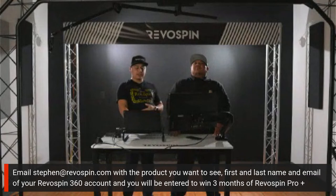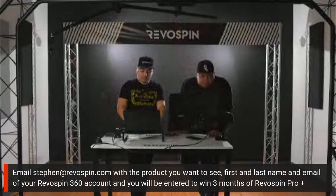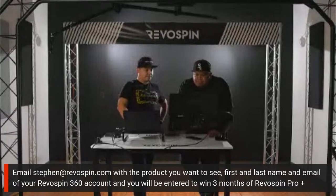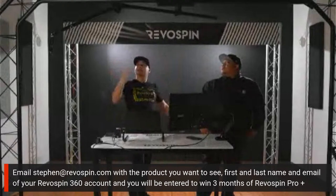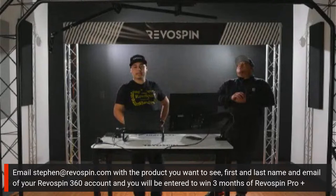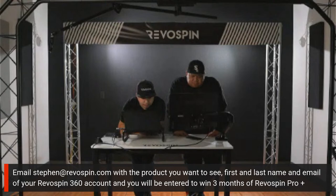We're excited to give away three months of Pro Plus to a winner today — maybe more, depending on how we're doing at the end of this webinar. Make sure to follow the instructions below if you want to enter. Let's pull up the Sky 360 listing on the Revo Spin website. Me and Boyette had quite some fun with this earlier, just messing with the software to see how it looks from an above angle instead of a centered lower angle. Setup for the Sky 360 took only about 30 minutes.